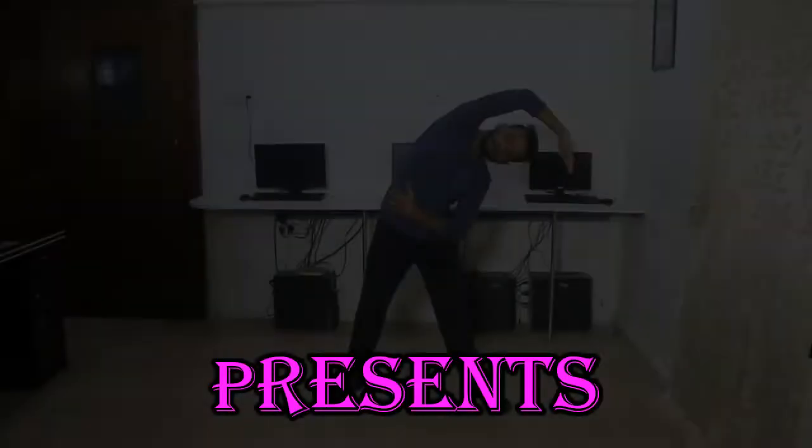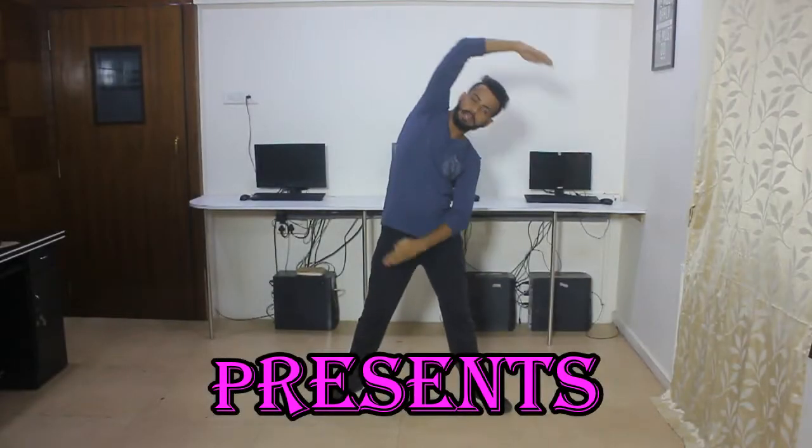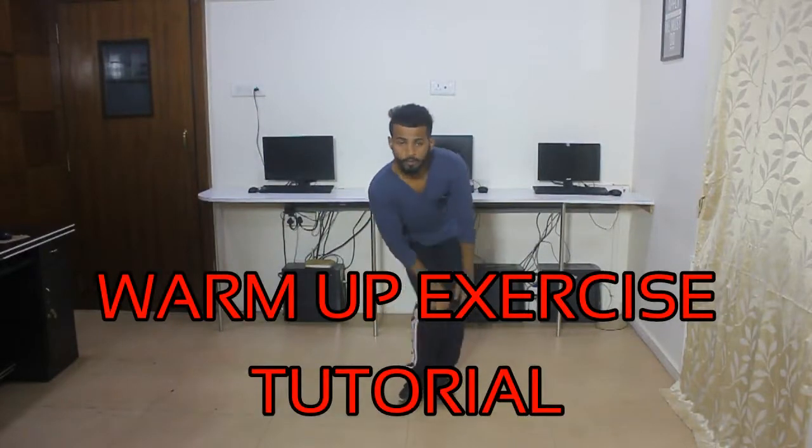Hello, what's up guys? I'm your friend Kalash Dhyalkar and yes, today we are going to learn warm-up stretching exercise. So here we go.